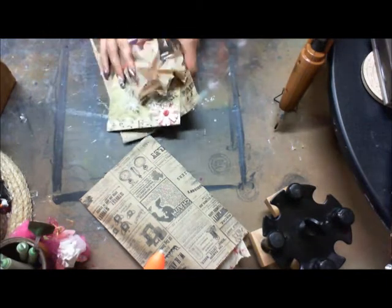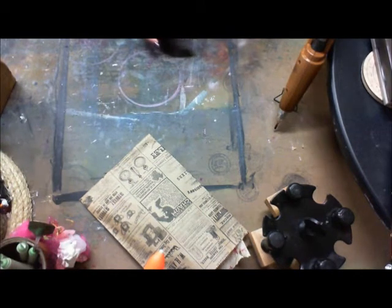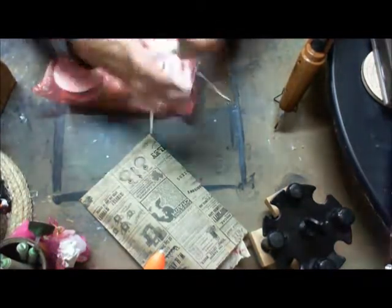She also sent me a hostess gift, which I'm very thankful for — she's so sweet. It says 'thank you,' it was tied in a little pink bag with a thank-you tag on it.